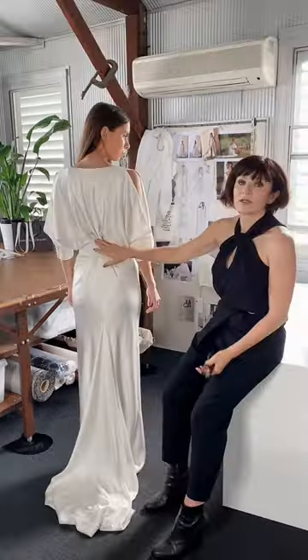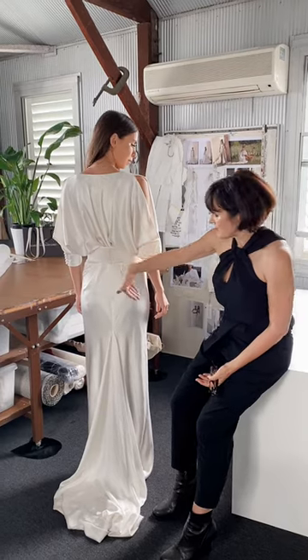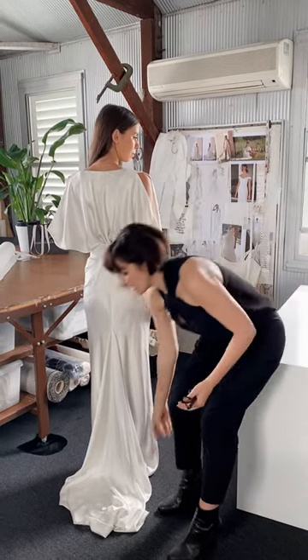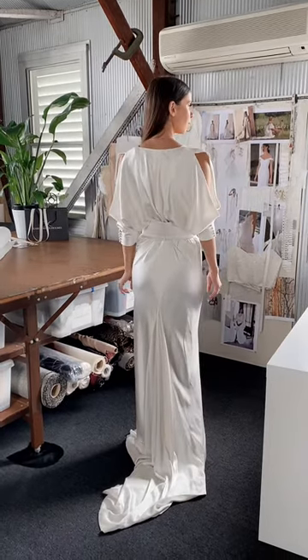We've used the widest belt because I love a great feature belt, but we've of course got the belts in four different widths. And then it sits nice and close to the bottom, and you've got the feature back with the sleeves. It's nice and fitted and then moves into the godet at the back as well — a very sensual, beautiful gown.